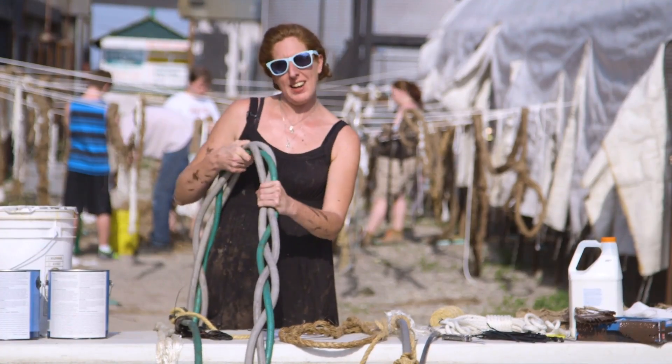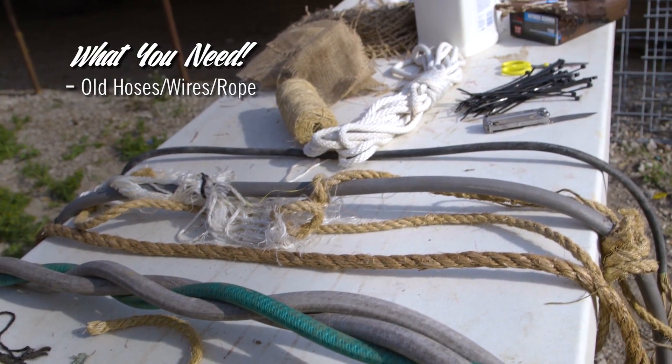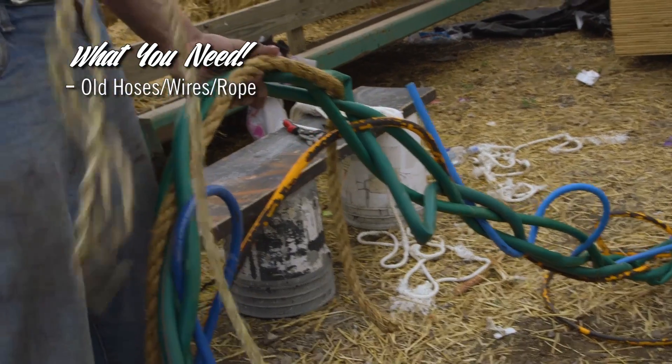You're going to need stuff for your vines — anything from old hoses, wires, ropes — anything along these lines will work.